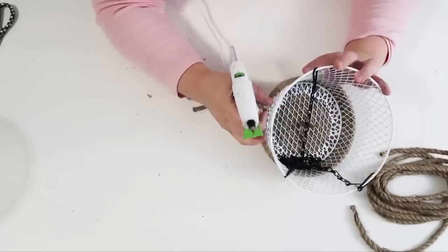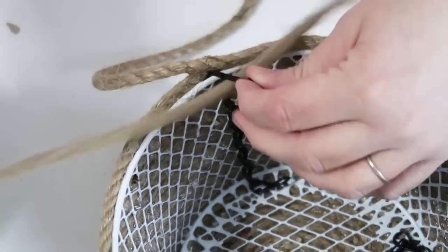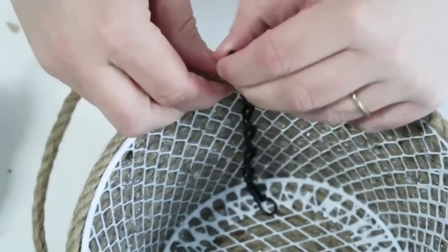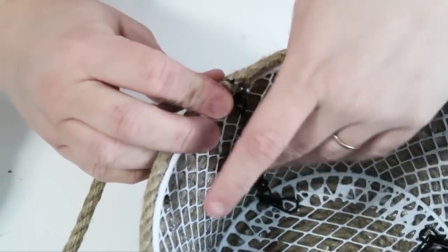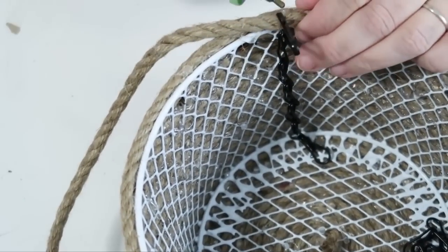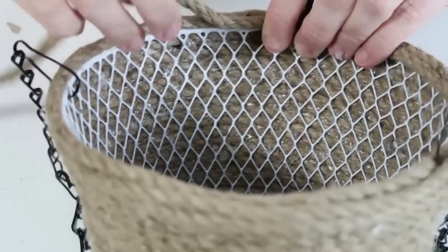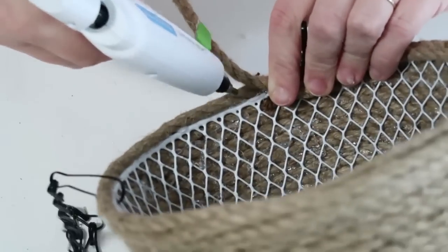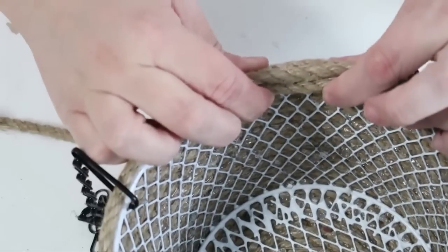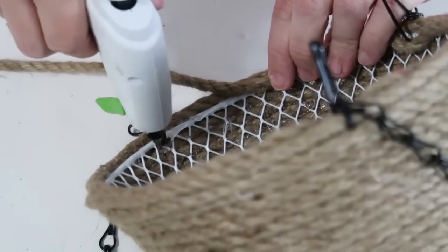Coil all the way around and come up to the side. When you get to that chain, stop, pull it through that chain hook, and then continue on gluing around that top rim. This is going to really clean up the look and you won't see that white on the mesh basket. Do that for all three of the hooks, making sure everything's nice and glued into place but that you can still move around the hook. Make sure you're gluing the rope to the basket, not the hook to the basket.